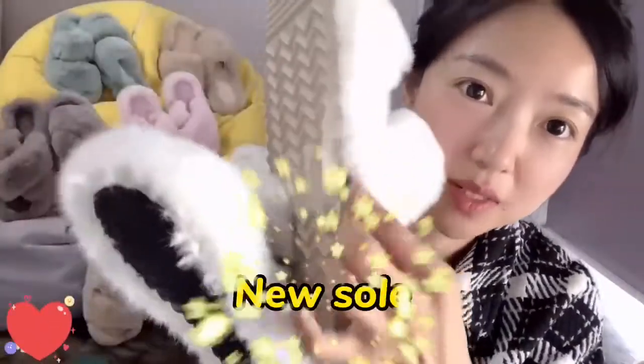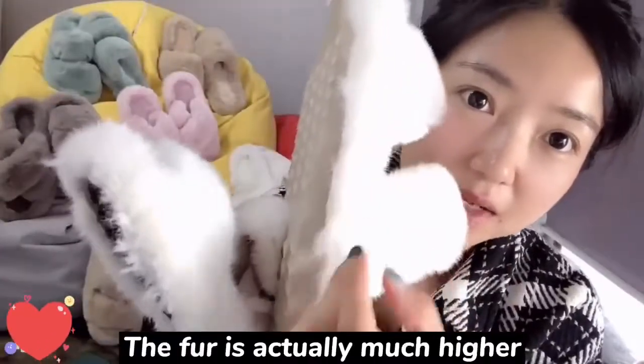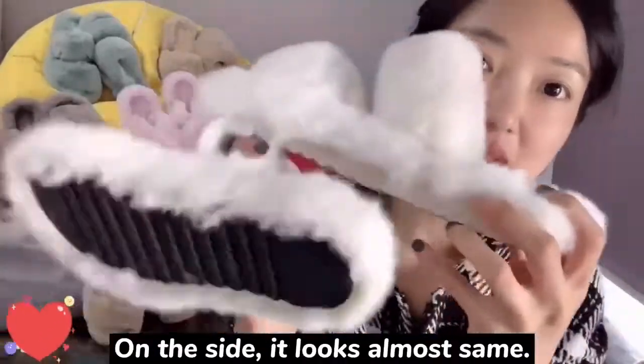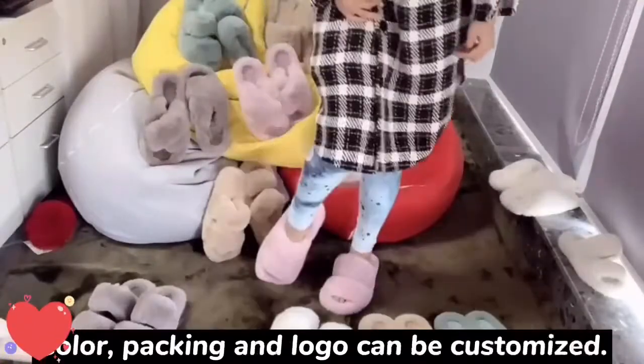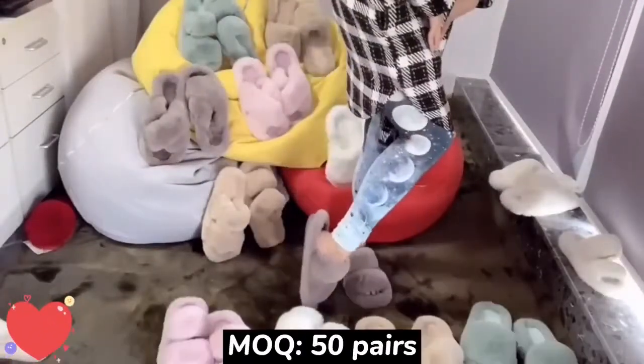So we use new soles — the fur is actually much higher, so on the side it looks almost the same. The size range is from 36 to 42. Colors can also be customized. Packing is 50 pairs.